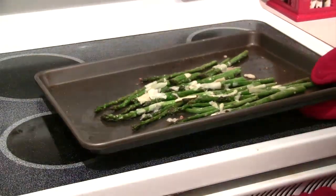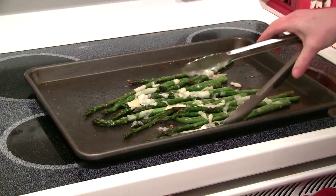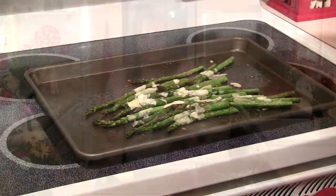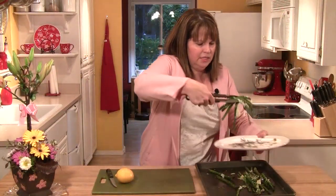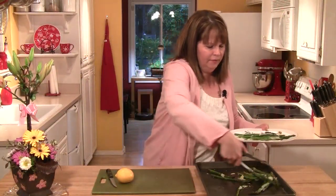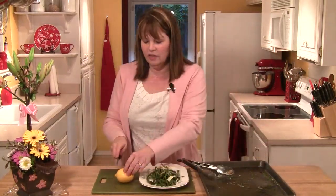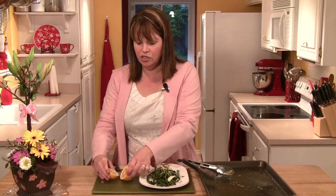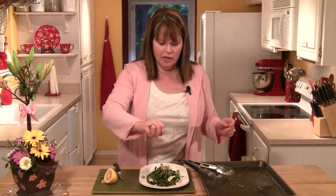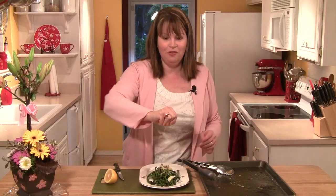After a minute or so, that cheese is nicely melted, and now we can go ahead and plate these. I'm going to use my tongs and place these on a long platter, just like this. Then the last little finishing touch — I'm going to take a fresh lemon, cut it in half, and just put a sprinkle of lemon juice over the top.